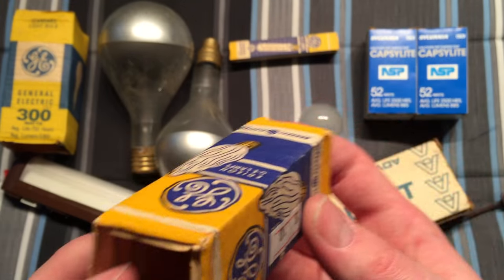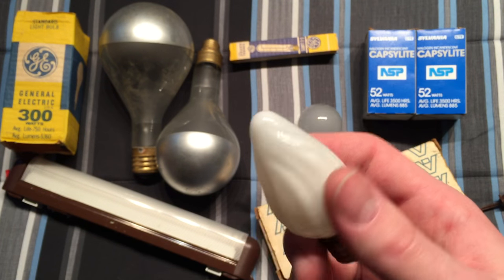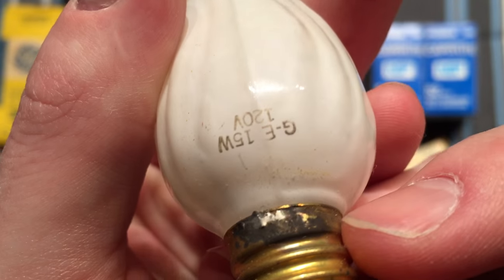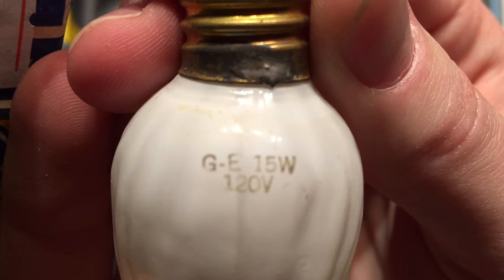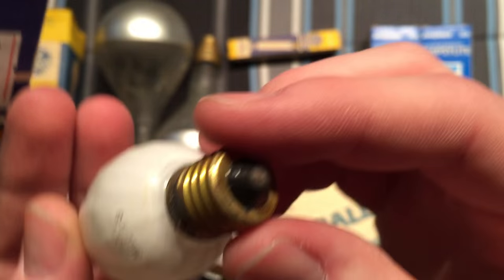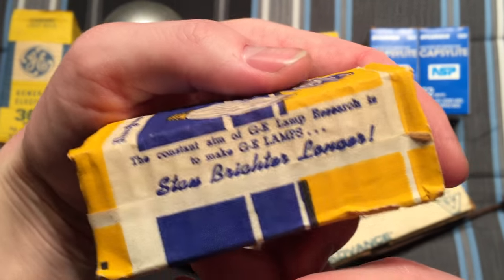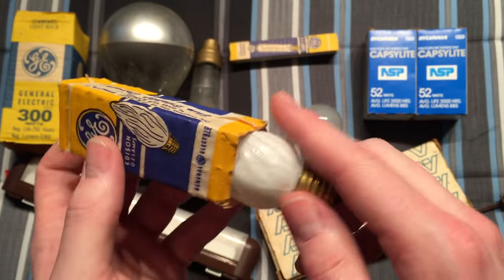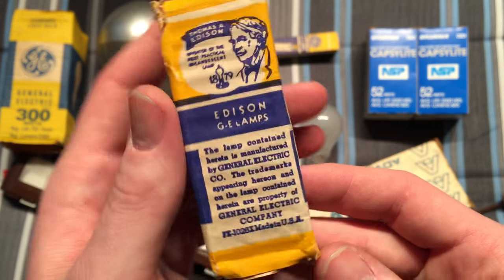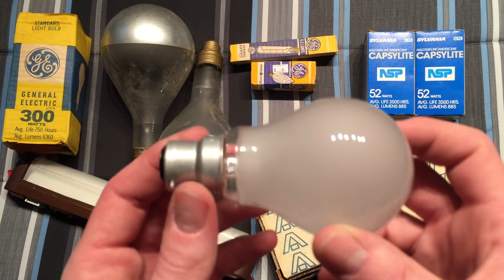Here we have a very cool flame — or fire-shaped bulb as I like to call them, because it looks more like a fire than a flame. It has a very old GE etch on it. I have not tested this bulb so I don't know if it works, but it's 15 watt, 120 volt, very nice brass base with an intermediate base. Very nice old packaging on it — very cool. There's some more information on the side — very neat, 10 cents. Can't go wrong.